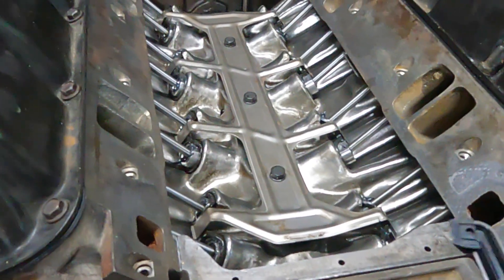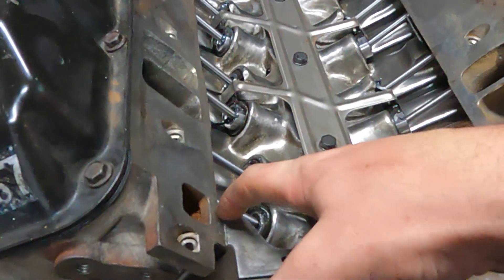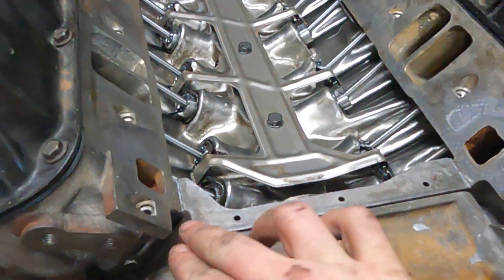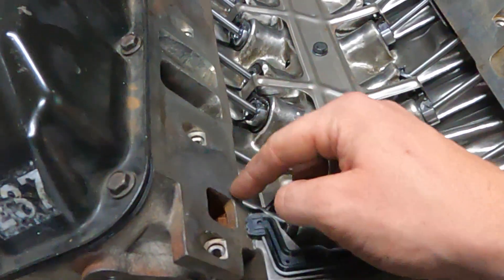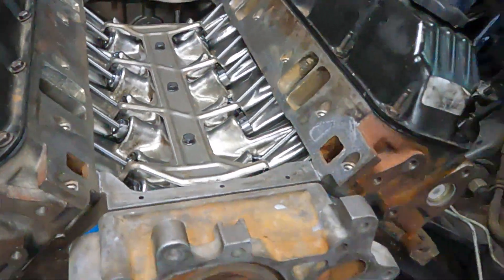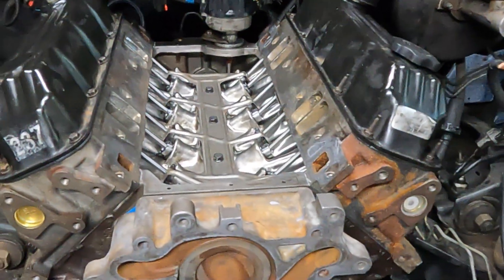We're about to put the intake on. I like these rubber steel-reinforced end gaskets — I only put just a little bit of sealant in the corner, that's all I do. I used to throw them away and just use all RTV, but I think these are good. I'm going to put a little bit right here. I'm not going to put any on the intake side because we're going to do an intake test in a month, and I'm hoping the gaskets will just stay so I can reuse them until we figure out what intake manifold we want to run.